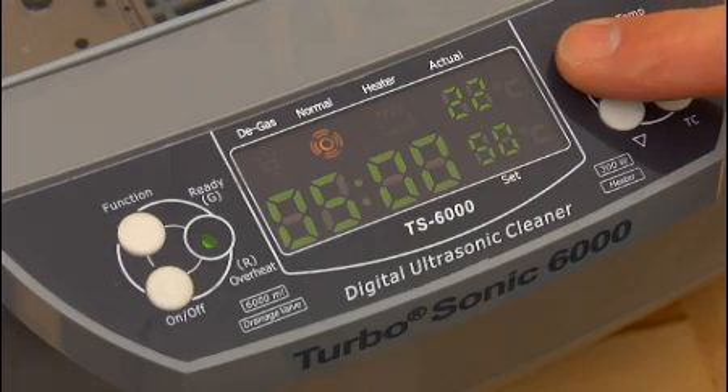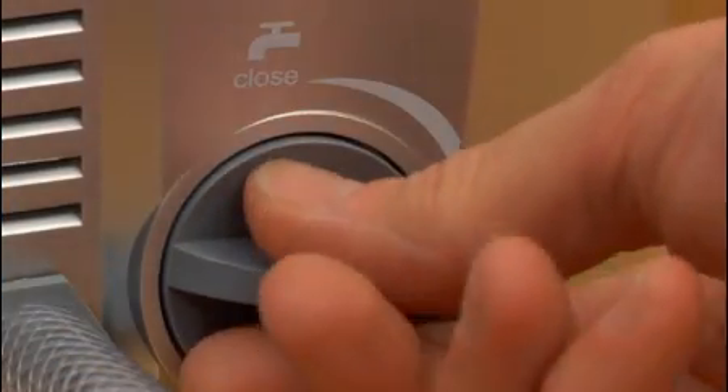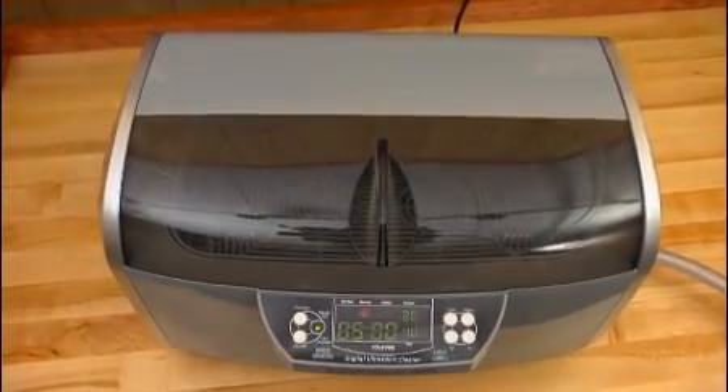The digital controls offer a choice of five timed cleaning cycles, and there is a built-in drain system and hose to make changing solutions fast and easy. Lyman's Turbosonic 6000 puts industrial-grade ultrasonic cleaning on any reloader's bench.